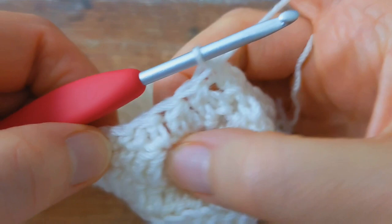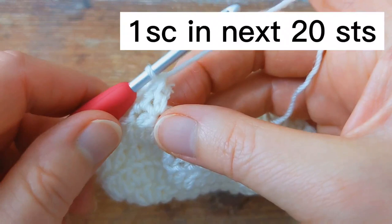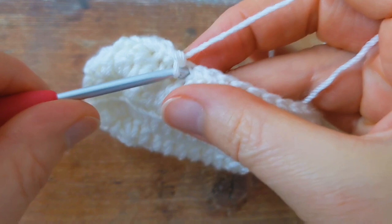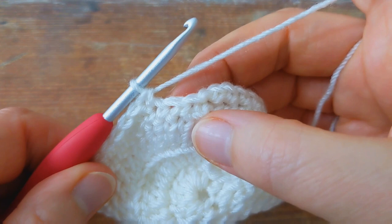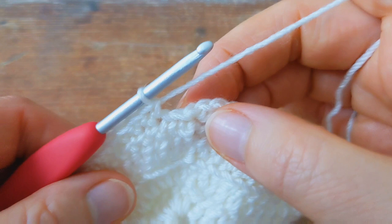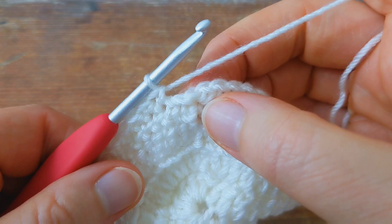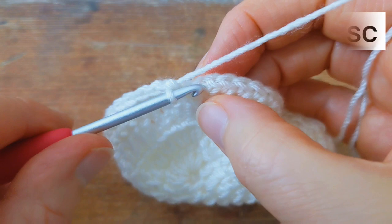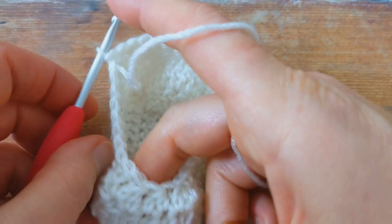Then I'm going to work one single crochet into the next 20 stitches — one, two, three, four, five, and twenty. I've just worked my 20 single crochet, and to join the round I'll skip the chain one and come to the first single crochet and join with a slip stitch. At the end of round number five you should have a total of 32 stitches.